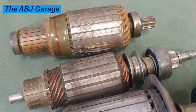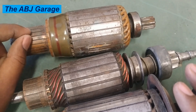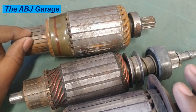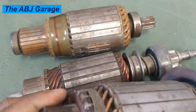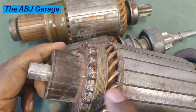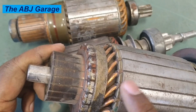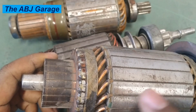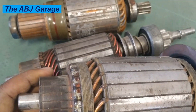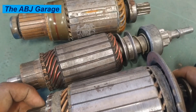Poor electrical connection is another cause of premature armature failure. This includes loose contact between the commutator segment and the brushes, loose contact at the battery terminals or battery cables, or loose soldered connections. Inconsistent current flow will result inside the armature winding. That inconsistent current flow will cause arcing, and that arcing will cause damage to the winding.